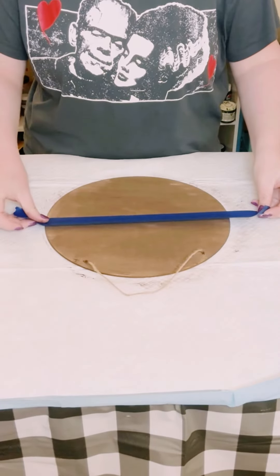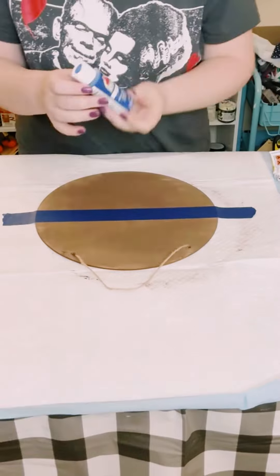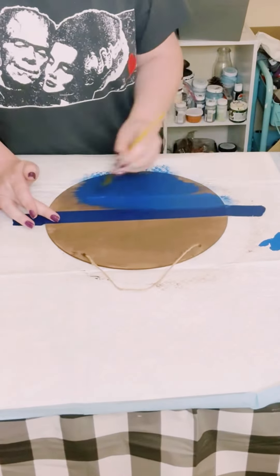I grabbed this wooden round from Dollar Tree — I believe it measures at about 12 inches. Ignore the fact that I painted this with brown acrylic paint first. Skip that step, don't do it, don't waste your paint.